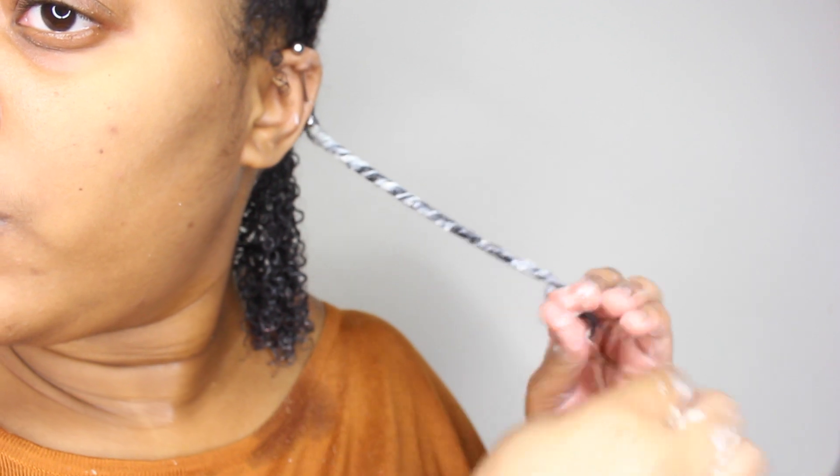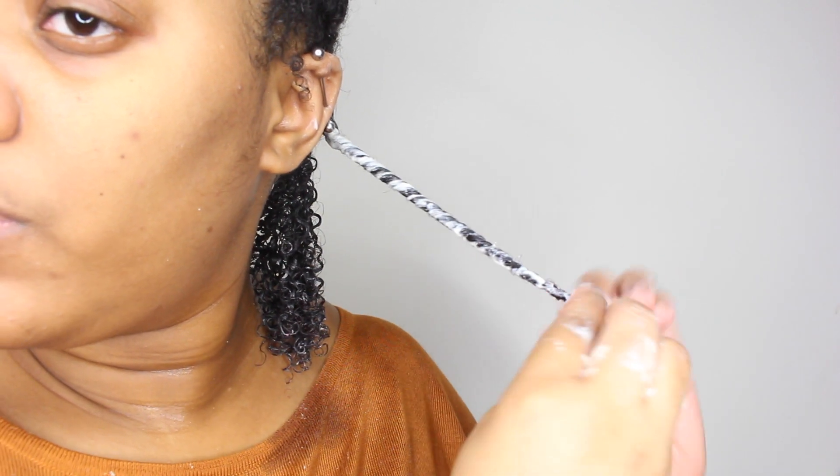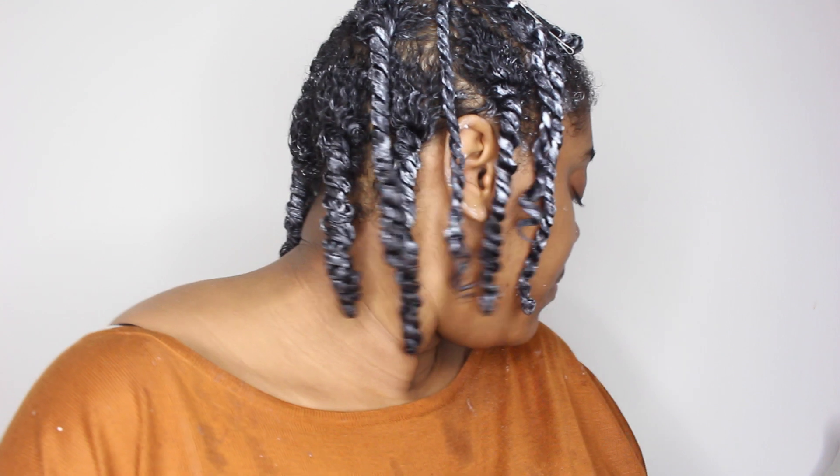Now I'm moving on to the next twist. When I normally get to the bottom of my hair, I just simply add a little bit more product and twirl the end with my finger — so easy, so simple. Now I've finished twisting my hair and I'm going to sit under my hooded dryer for 30 minutes, then take down the twists the next morning.